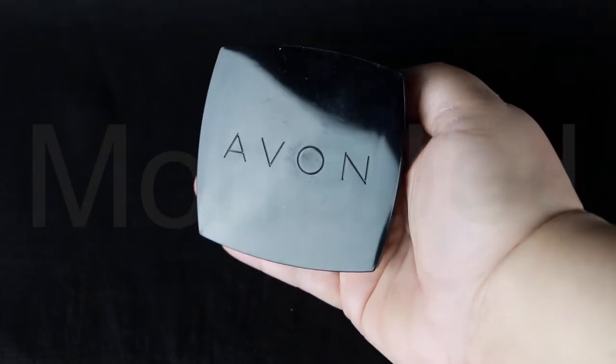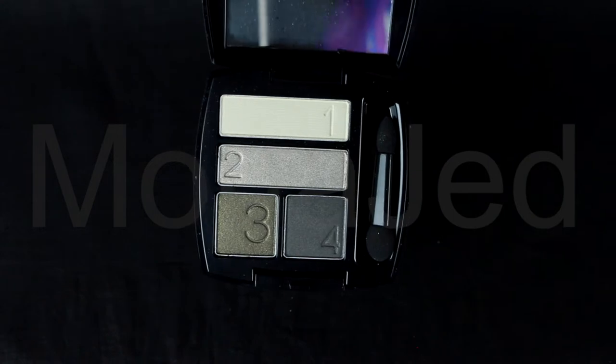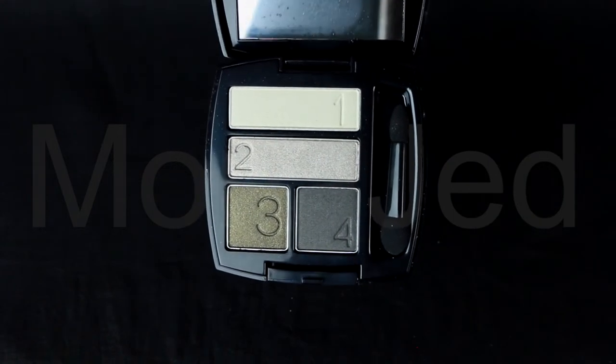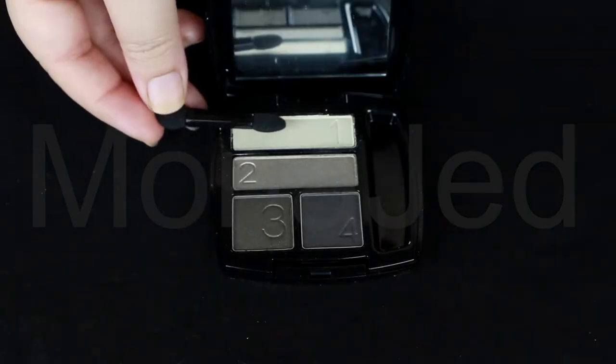These quads come in a classy black casing with Avon inscribed into it. The casing has a mirror inside. On the palette itself, you can see they have the numbers: one, two, three, four. It comes with a dual-sided sponge tip applicator. This is so travel-friendly. Love it.